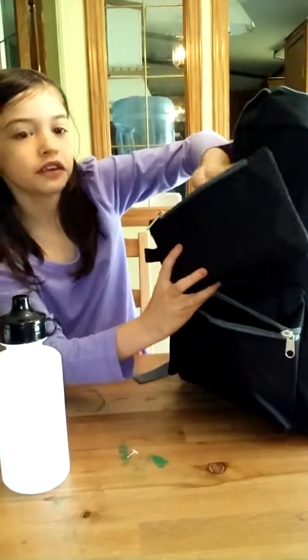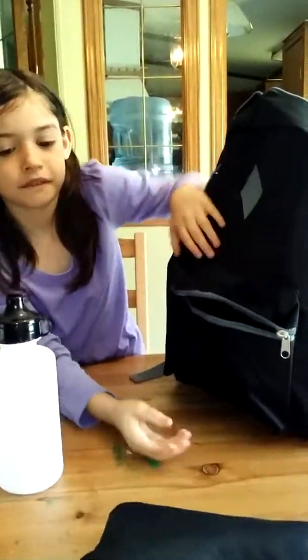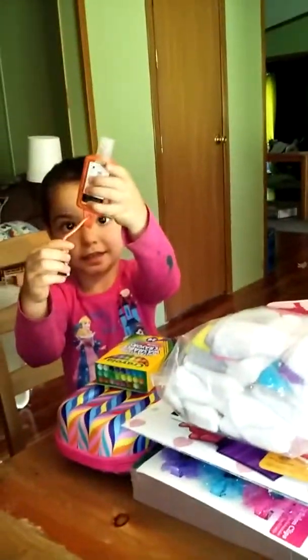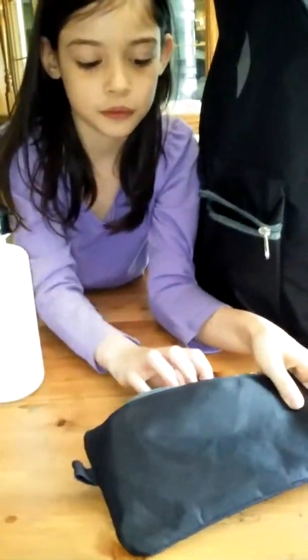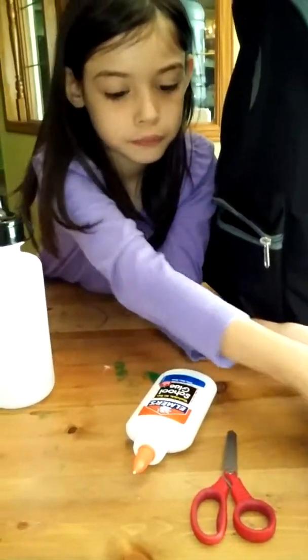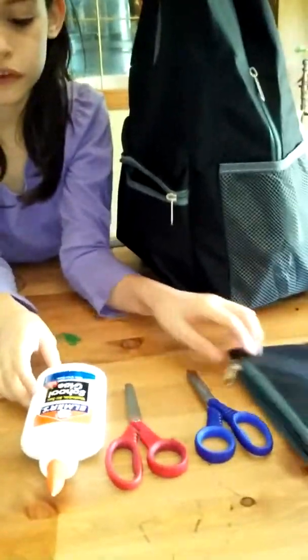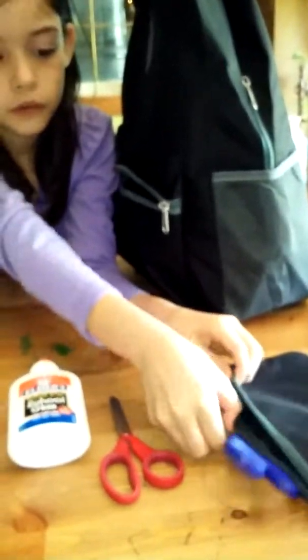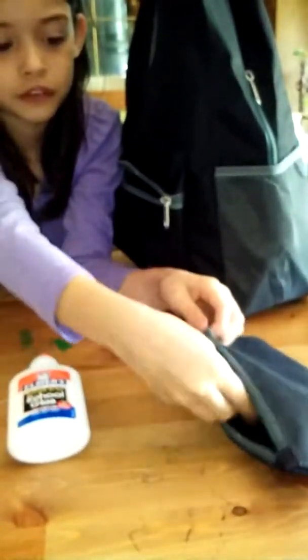We got the pencil case, and we got some stuff too. Inside the pencil case we have glue and scissors — as you can see, we got Elmer's glue and two scissors. Let's go ahead and put this back. And there's also a little bucket — let's see what's inside.